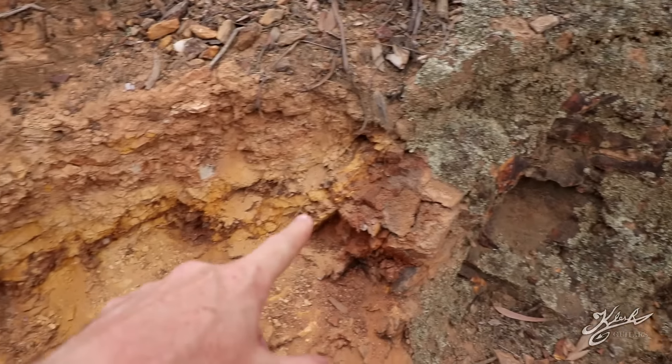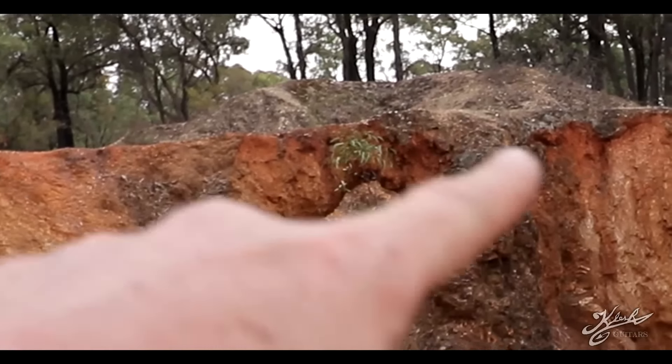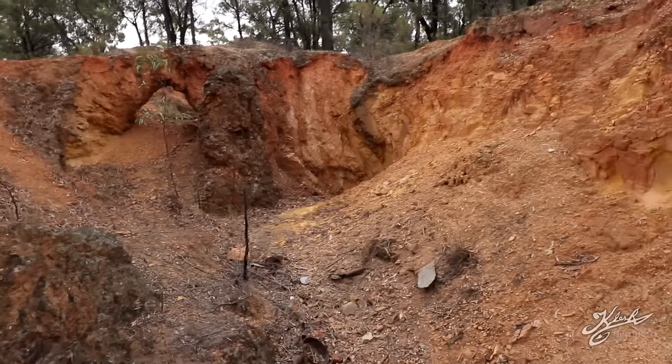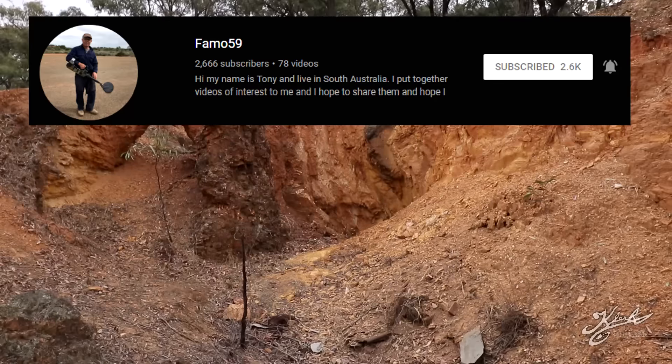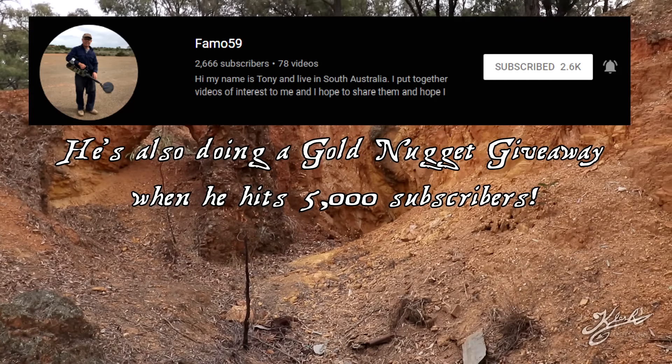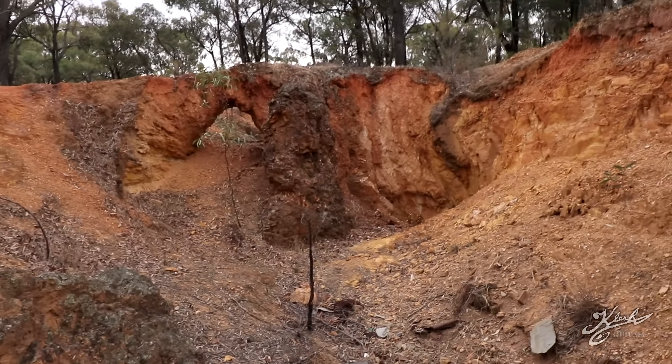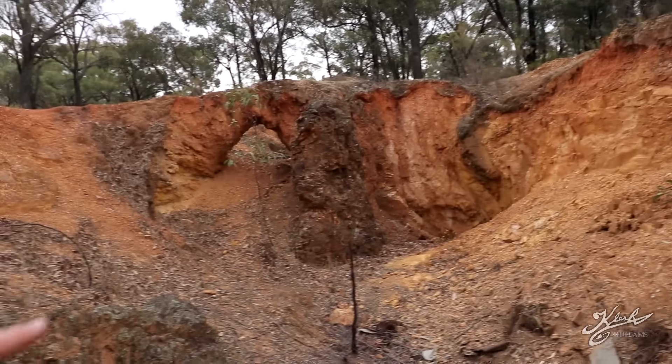Hey everyone, welcome back to another video. Today I'm near Bendigo, Victoria, Australia, and I got a really good tip for a spot to find some awesome gold. I hope you guys enjoy the video. You can see all this oxidized ironstone all over — there are even little arches where the old-timers have been digging. Thanks to Mr. Tony Famo — make sure you go check him out, famo59 — he gave me this information and this video is possible because of him.